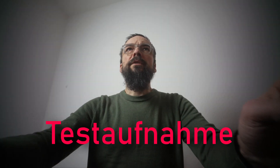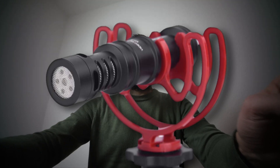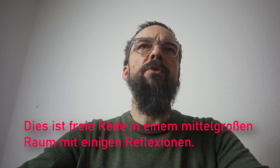Test recording. Test-Aufnahme. VUFLEX VF-M10 microphone. This is free speech inside a medium-sized room with quite some reflections.